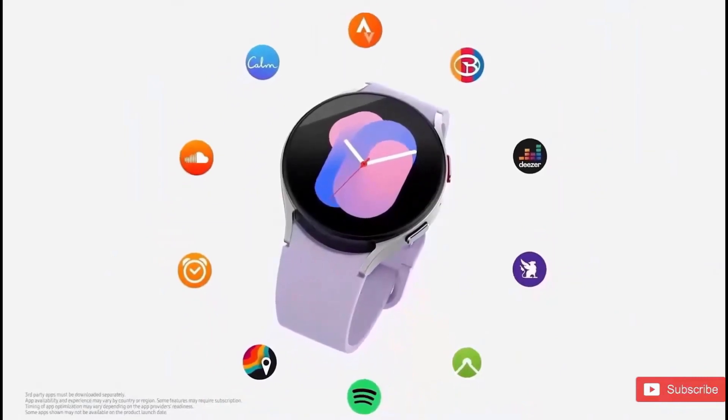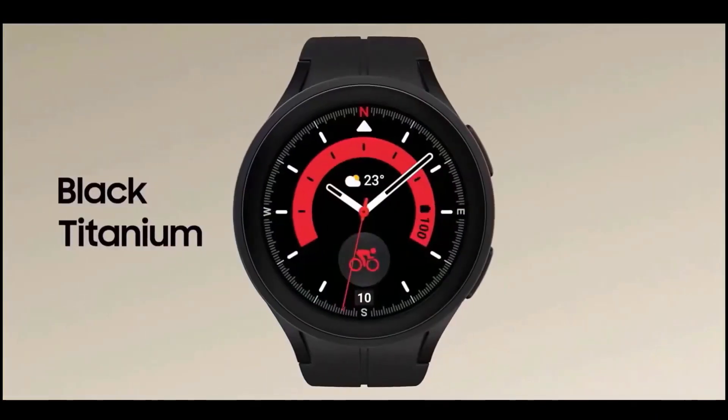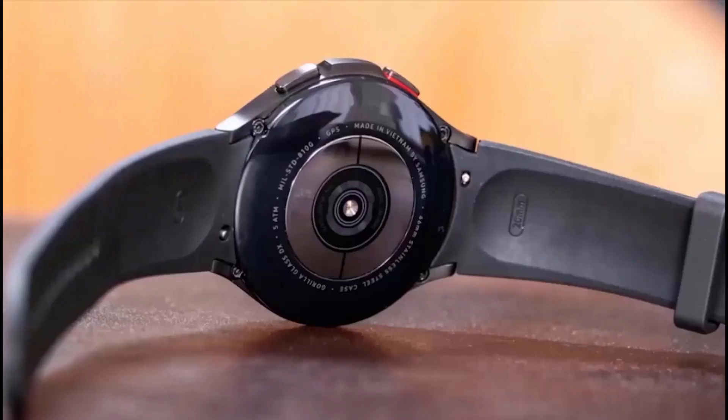Yes, the bezel on the Watch 6 Classic will be smaller, and the resolution will also be higher. Let me know your thoughts in the comments below, and if you are new here please subscribe.